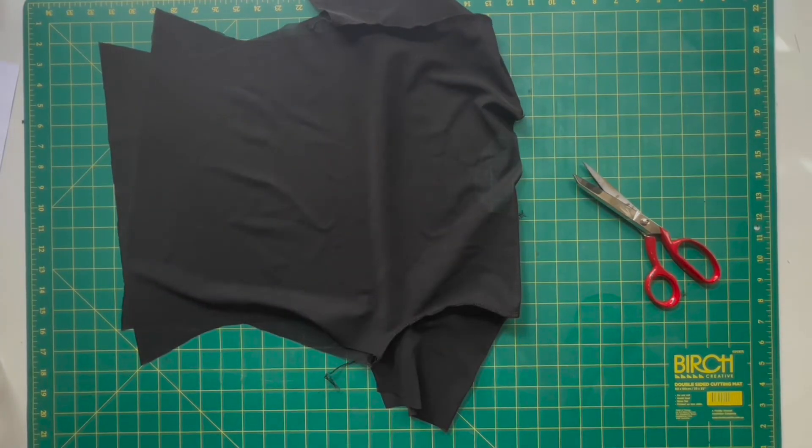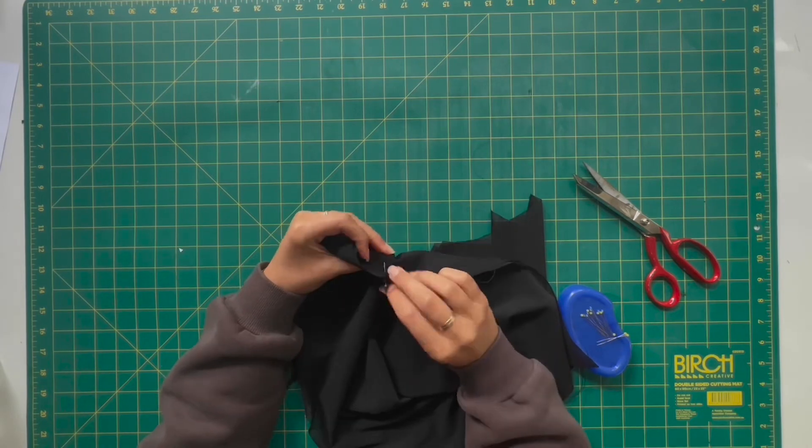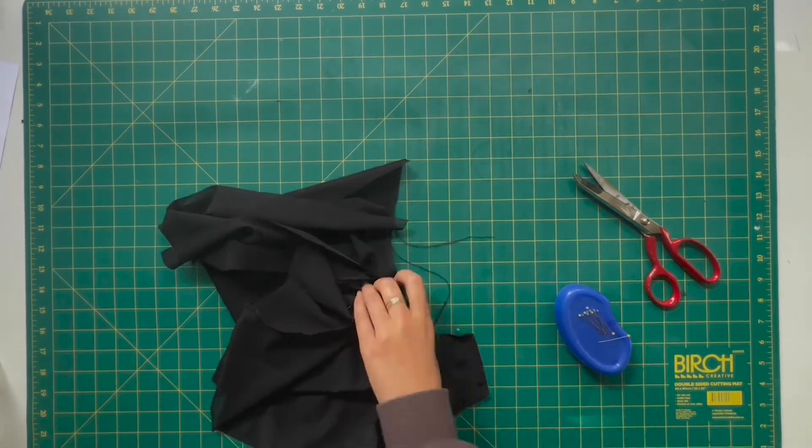Once you have finished pinning those sleeves to the shoulders you can bring that across to your overlocker and overlock those edges to join them together. The next step is to overlock the side seams to close the t-shirt together — just add a little pin where the sleeves meet, do the same on the other side, and take that through to your overlocker to close the seams off.